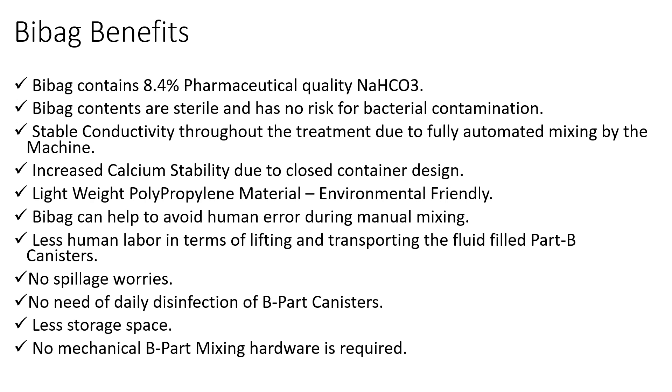Bi-Bag employs automatic mixing and thus avoids human error. Its use is less labor intensive in terms of lifting and transporting heavy Part B canisters in the dialysis unit. There are no spillage problems because you can drain the Bi-Bag automatically after dialysis treatment. Less storage space is required since Bi-Bag is in powder form, and no mechanical B-Part mixing machine is required.